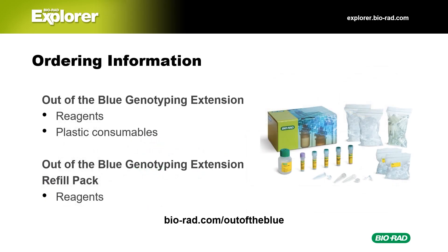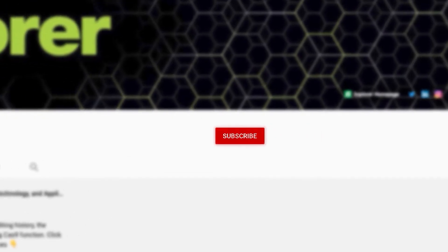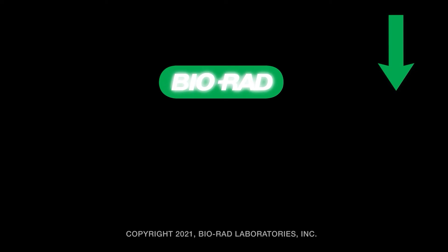You can visit our website at biorad.com/out-of-the-blue to find ordering information for the Out of the Blue Genotyping Extension and the refill pack. The genotyping extension kit comes with the reagents and all the plastic consumables you'll need to do the lab, and the refill pack contains only the reagents. We hope you enjoyed this presentation. Don't forget to subscribe to our channel and click the links below for more information about this lab and our other Bio-Rad kits. Subscribe to the Bio-Rad Explorer channel and you'll discover enriching and fun biology and life science videos!